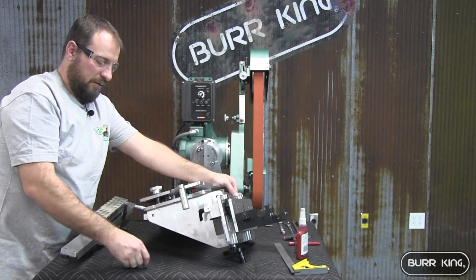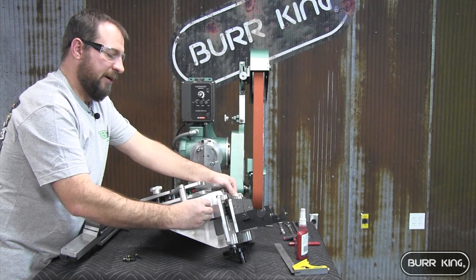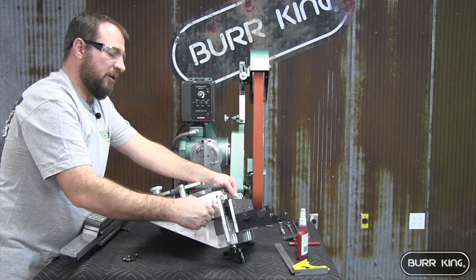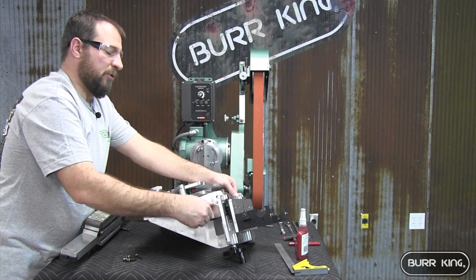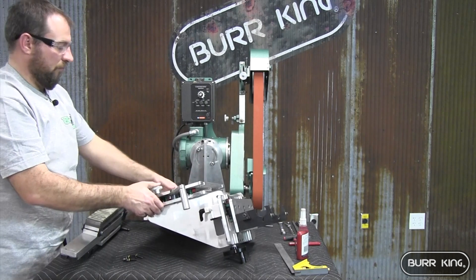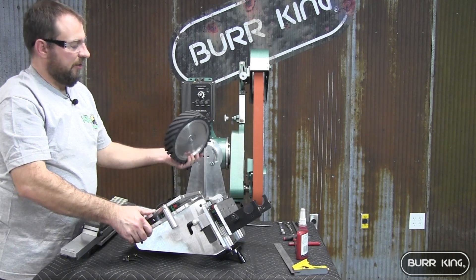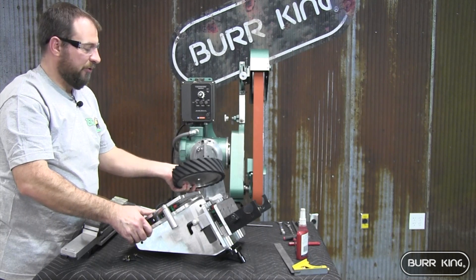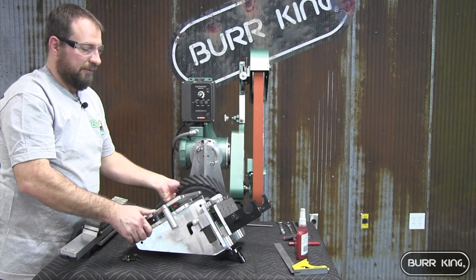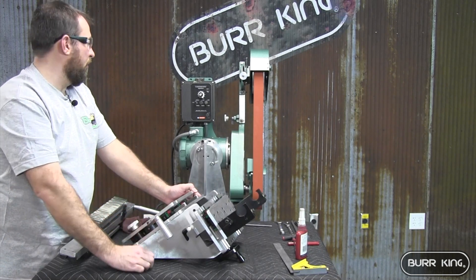Tighten this down. The kit comes with a small screw to put in place for a dial indicator. The surface grinder kit does not come with the dial indicator, so you can get one of your choice to put in place here. This kit will also come with a new serrated contact wheel for heavier grinding to keep the heat out.